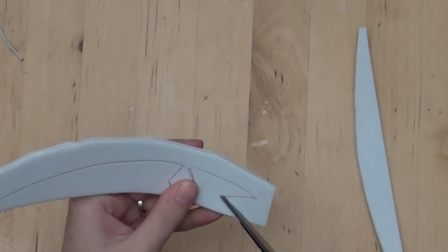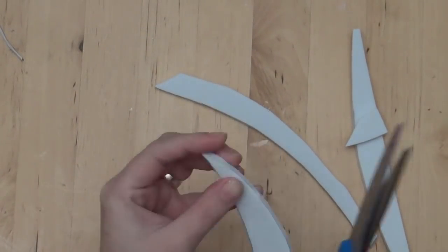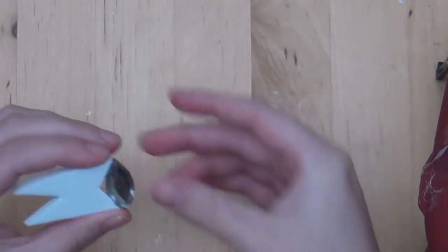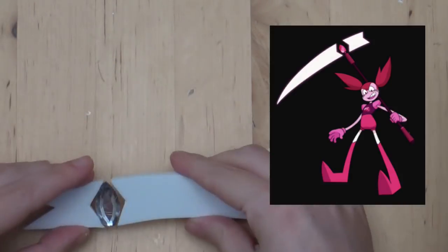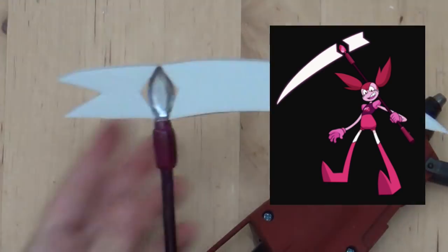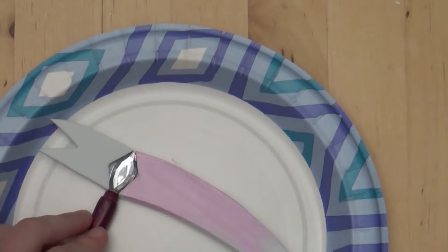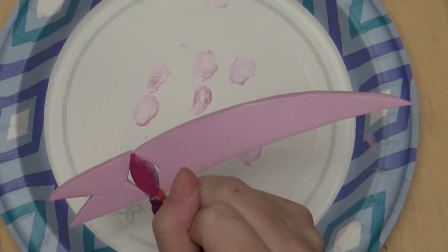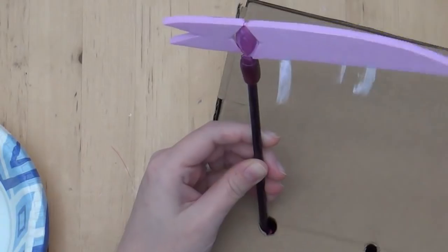For the actual scythe blade, I drew onto thick craft foam and cut it out. I got two gems out of that same Michael's bag that were the perfect shape, glued them together, then glued them to the foam and on top of the pole. The blade is actually supposed to be floating on either side of the gem, but I'm not sure how to recreate that in reality. I painted the blade as well as the gem, and here it is — I also added gloss varnish to make it shiny.